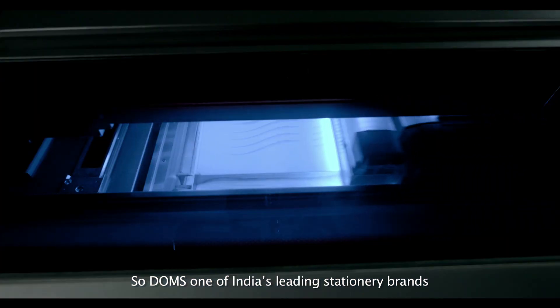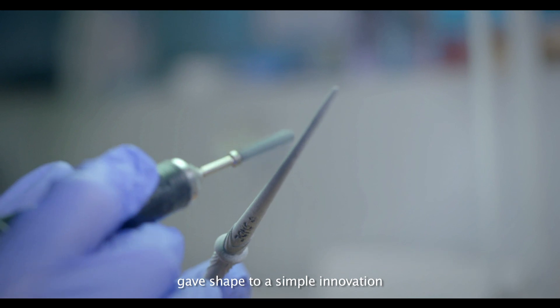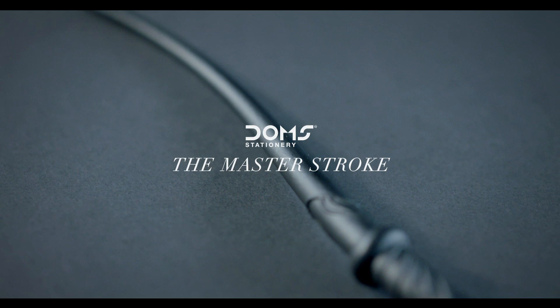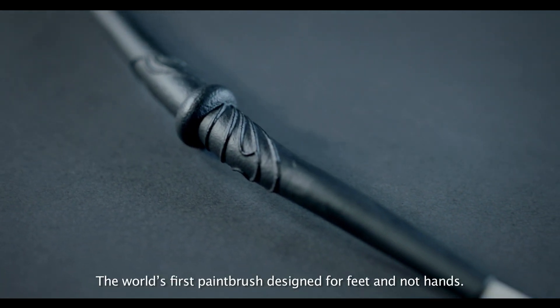So Doms, one of India's leading stationery brands, gave shape to a simple innovation: the Master Stroke — the world's first paintbrush designed for feet, not hands.